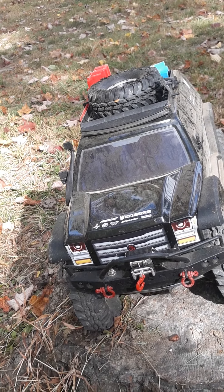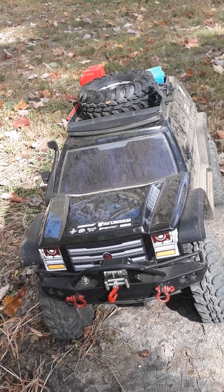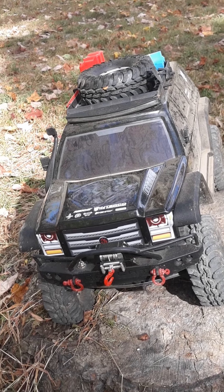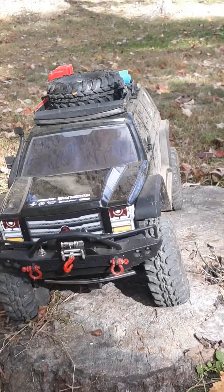I just wasn't really sure how long the battery was going to last. It lasted for a lot longer than I thought it was going to be. But here's the after video.